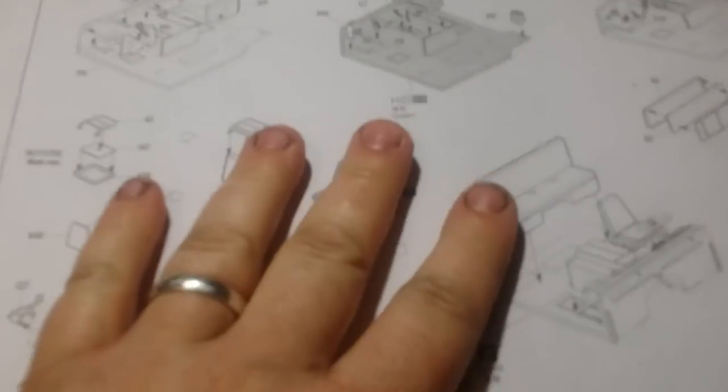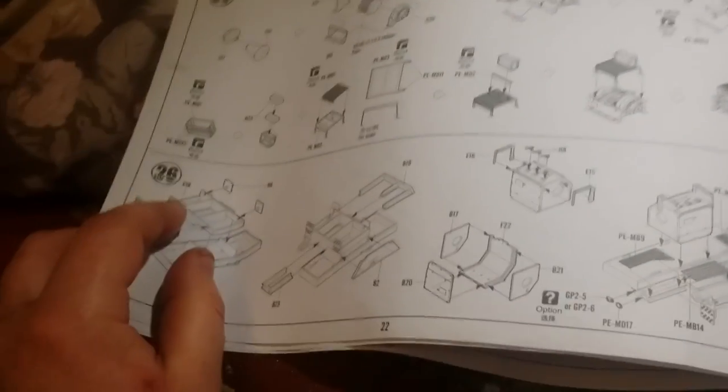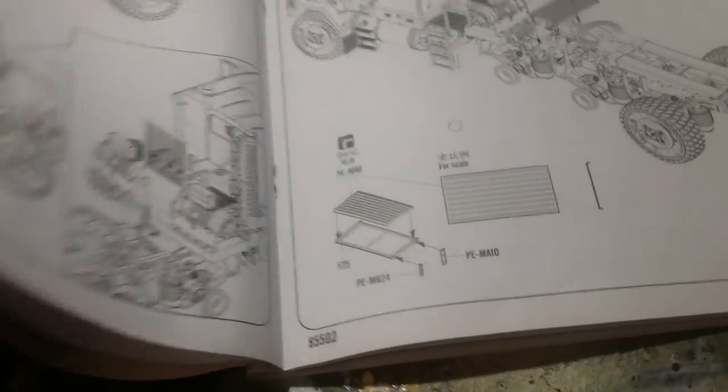Hey guys, Craig here with another update on the M1070. Sorry it's been a week over June. When I left here I'd done all the inside of the cab, I was waiting for the mask set to turn up. Then I cracked on and done all the winch assembly, and I think I got to somewhere around step 26, and I've finished all of that now, and I've done all of step 28, pretty much. There's just a couple of bits to finish off.